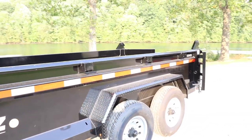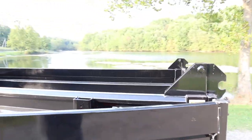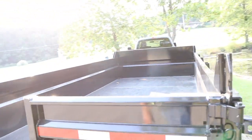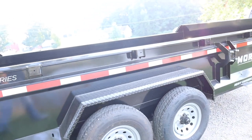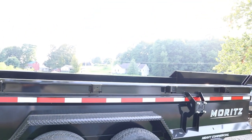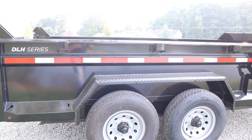It's about time to break it in. I'm going to go to one of my houses tonight and throw some trash in there. If you have any questions on this trailer, feel free to comment below and I hope you like this video.